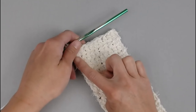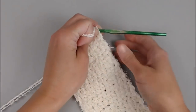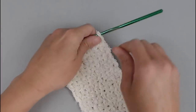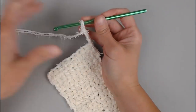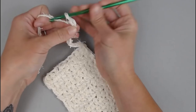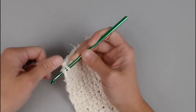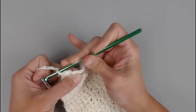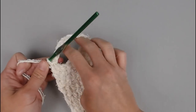We have made it to the very end of row 52. Turn your work and chain 10 — we're starting to make the handle part of the spa back scrub: 1, 2, 3, 4, 5, 6, 7, 8, 9, 10. Slip stitch into the 10th stitch of row 52. That was technically row 53 in the pattern.